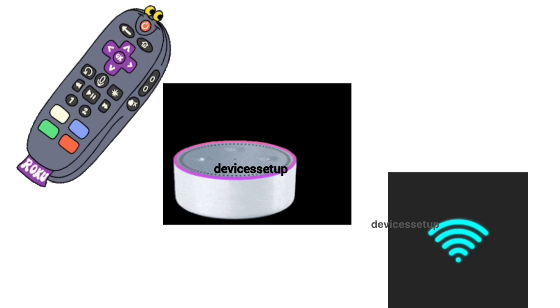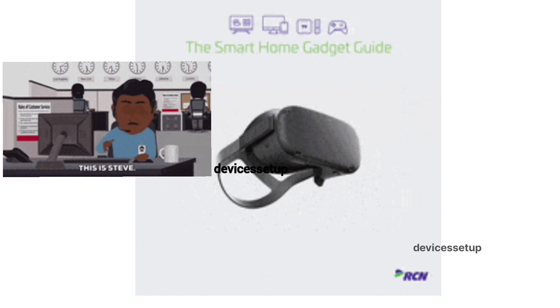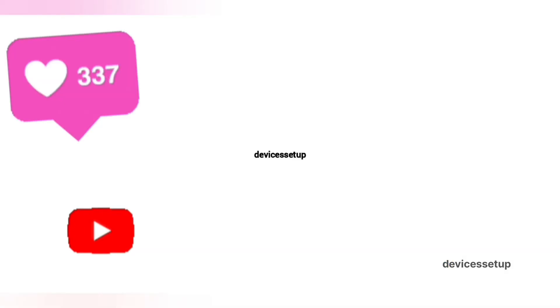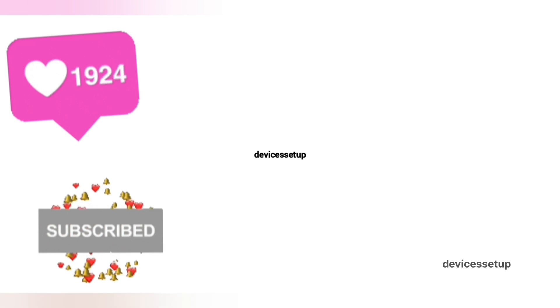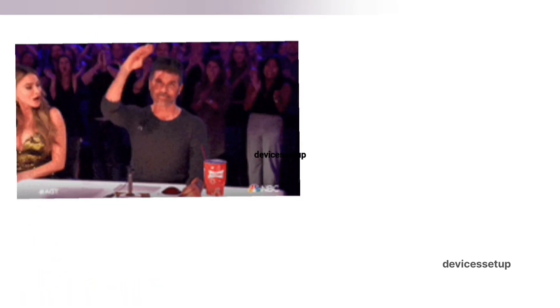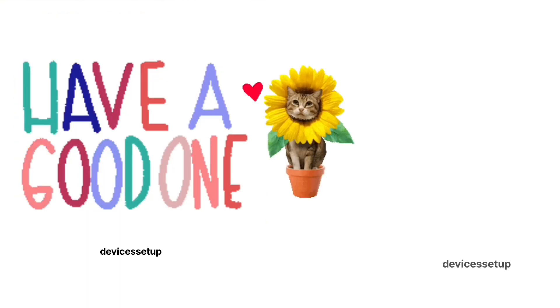If you need any technical help with any home appliance, you can get in touch with our technician on our official website, devicessetup.com — the link is in the description. If the video was useful, please don't forget to like and subscribe to support the channel. See you in the next video — until then, have a blessed day.